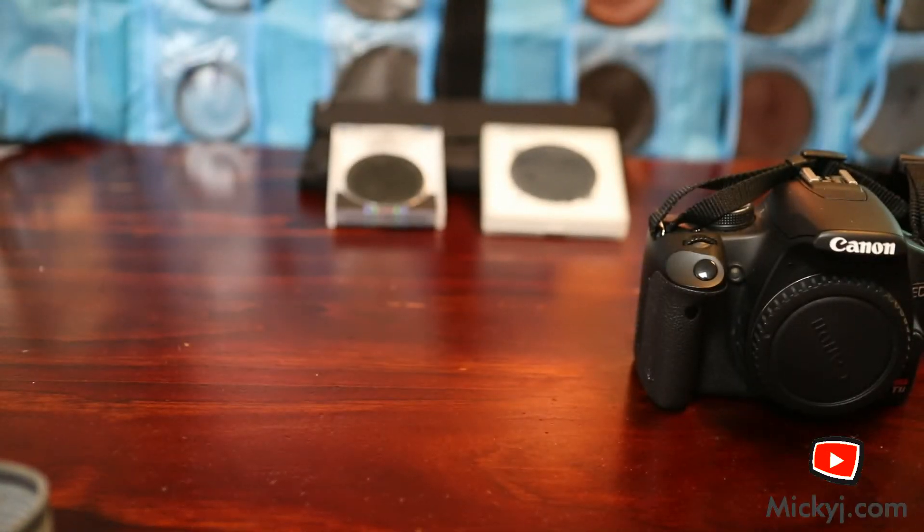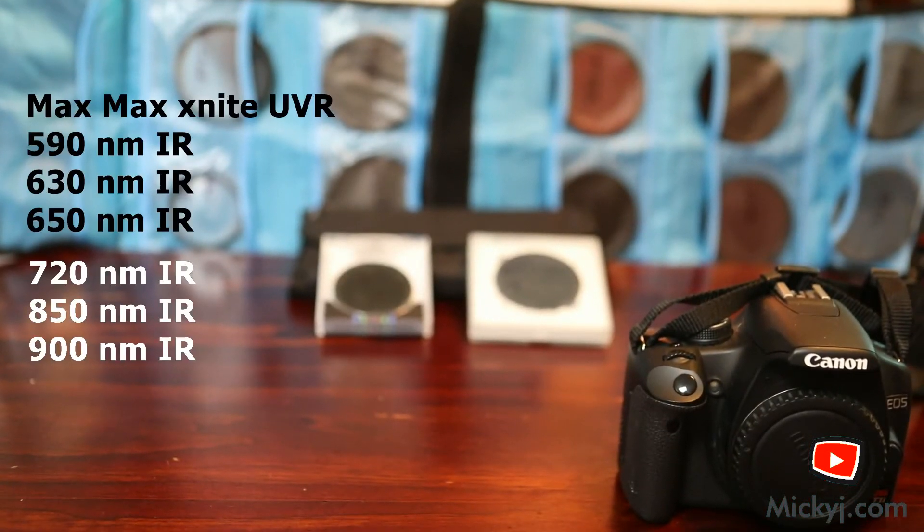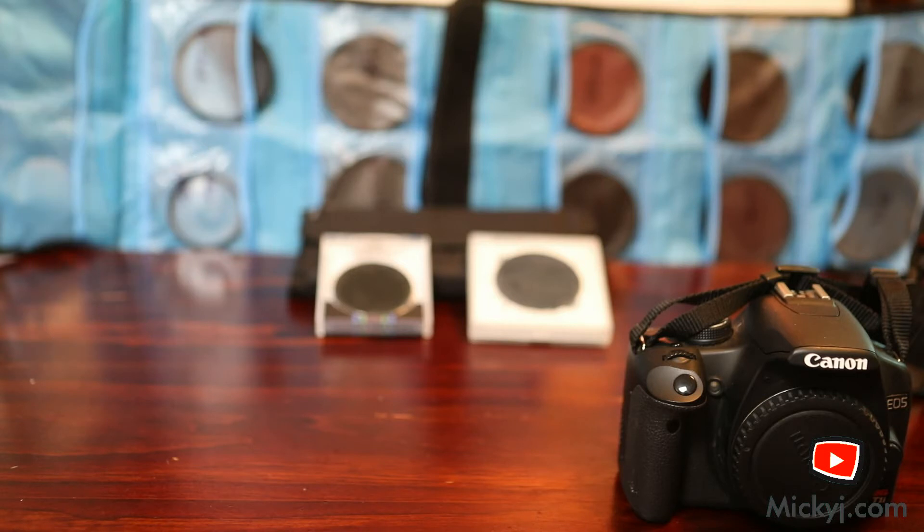I've got a range of filters here — everything from UVR to various infrared and all kinds of things. I'm going to take them out for a bit of a photo shoot and show you what each one looks like. You've seen many of my UV photos so I'm not going to do UV today. Hydrogen alpha probably isn't of big interest — it just brings out the reds, giving a pinkish reddish look to the normal colour spectrum. But these other filters can do some pretty cool things, so let's take them for a walk.